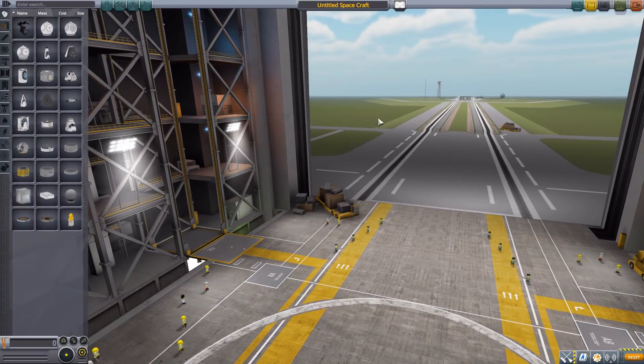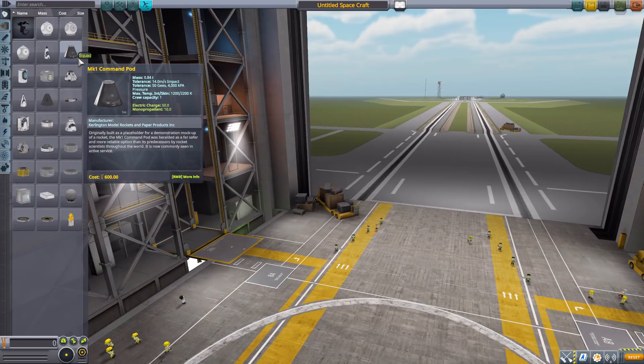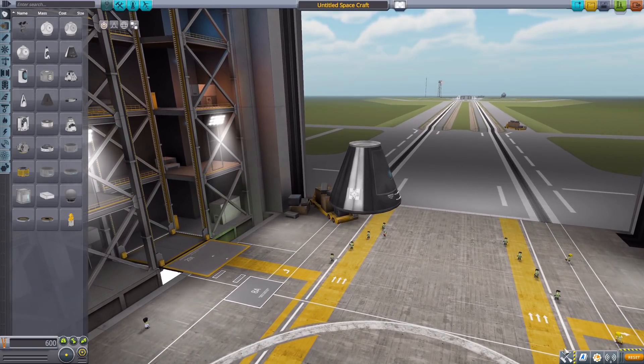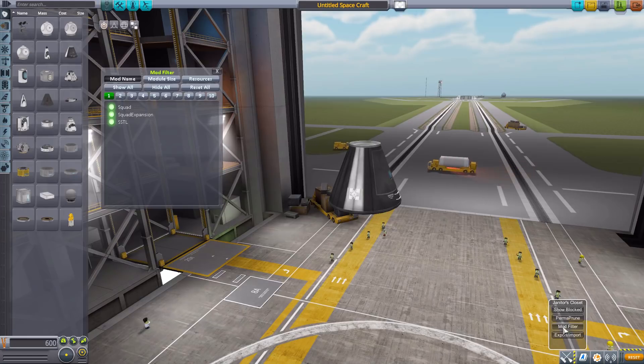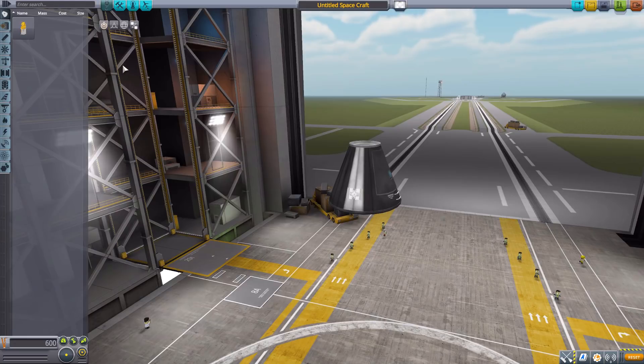Let's jump right into the Vehicle Assembly Building and have a look at what this adds. At this moment the mod has only two parts — after those recent mods with loads of parts, it's nice to look at something small. Let's grab the Mark One command pod for size comparison, zoom in a bit, and then head down to our Janitor's Closet mod filter, leaving just SSTL parts on.